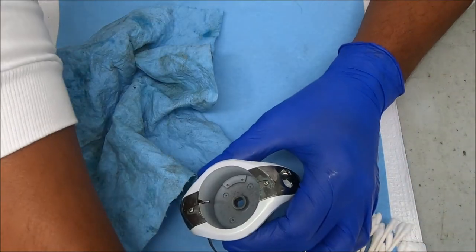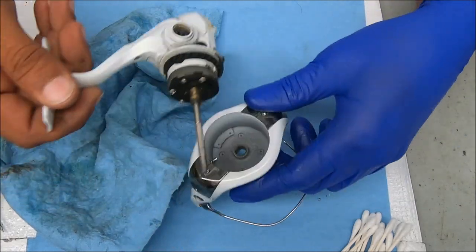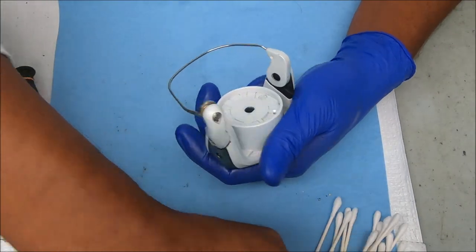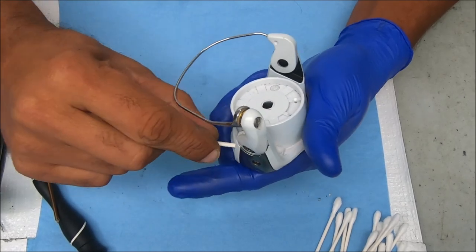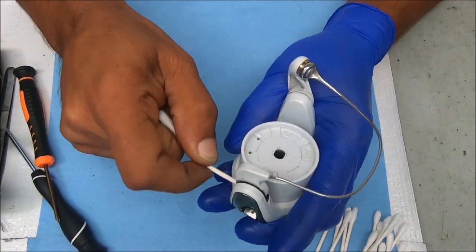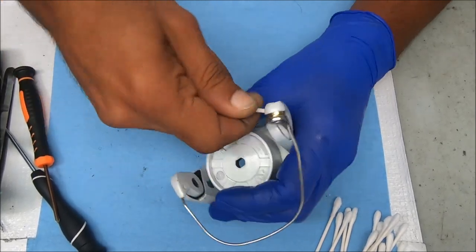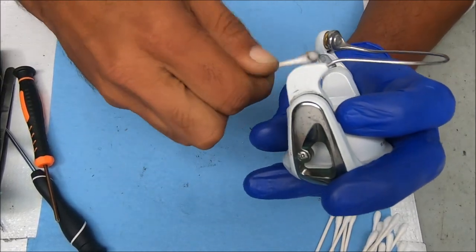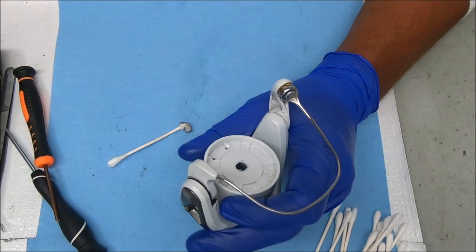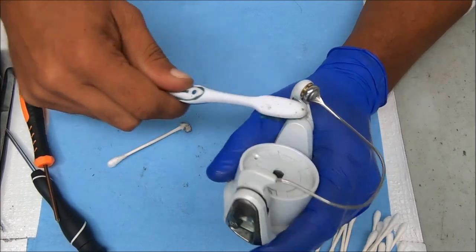When you're taking these rotors off, you want to make sure there's usually a washer on top — make sure the washer doesn't stick to that and that you lose it, because you'll need to put it back on there. Dirt has a tendency to get stuck up inside there, so I just cleaned as much as I can, as quickly as I can.